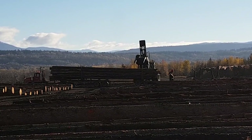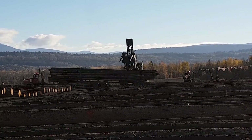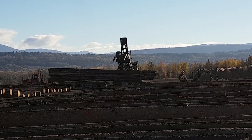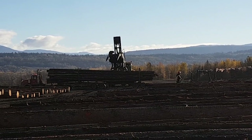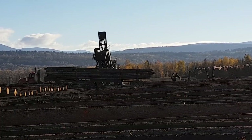So right now we're up in the sample yard. What they do here is they offload all of these trucks up here, then they spread the loads around so that they can be sorted. There's lots of chainsaws and stuff going so you guys might not be able to hear me very well.